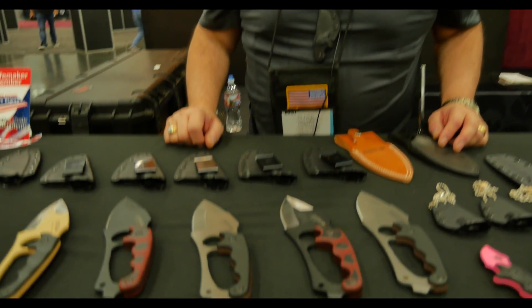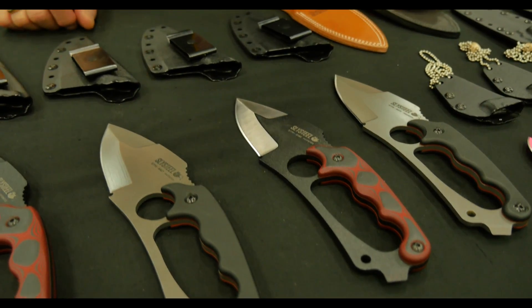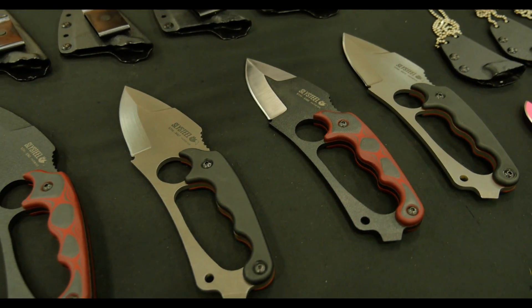Hi, I'm Oliver Hannon with Slash Steel and we're here at the Oregon Convention Center in Portland, Oregon. I want to tell you a little bit about our Shark Tooth Hunter knife. The Shark Tooth Hunter knife was my second design — it was actually a co-design with the Shark Tooth Tactical, which we'll talk about later.